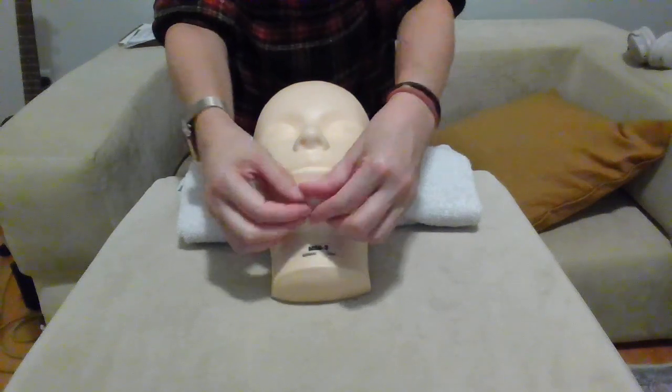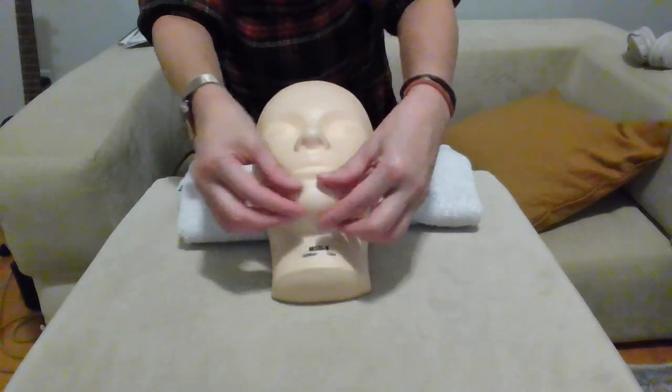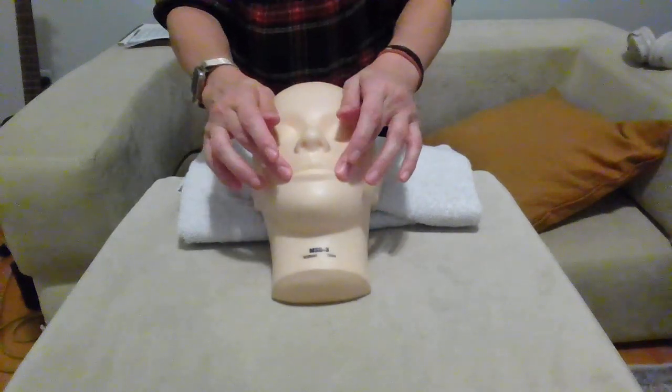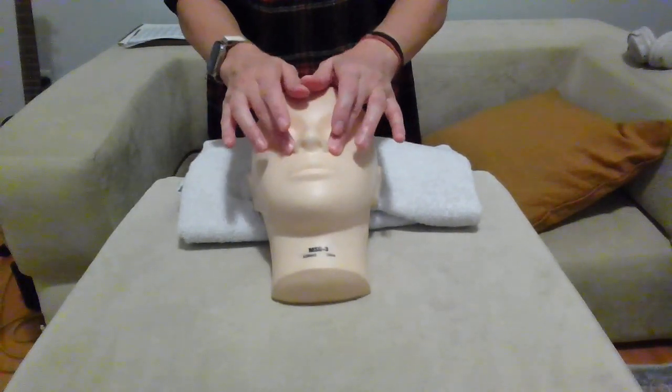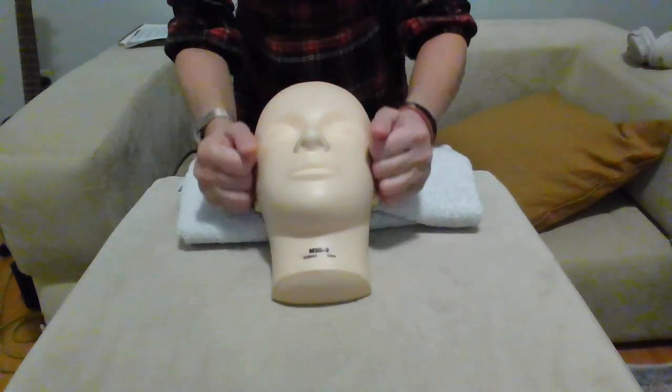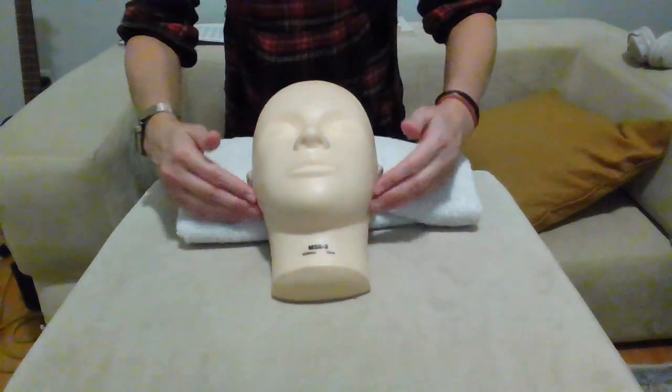And one more time: petrissage along the chin, then pressure points — corner of the mouth, side of the nose, base of the eyebrows, temple. Then go down to the chin and scissor from the chin to the earlobe — two and three.